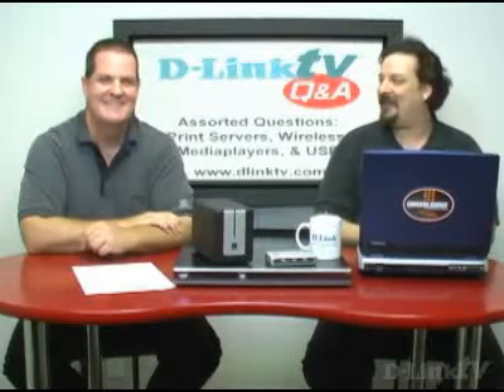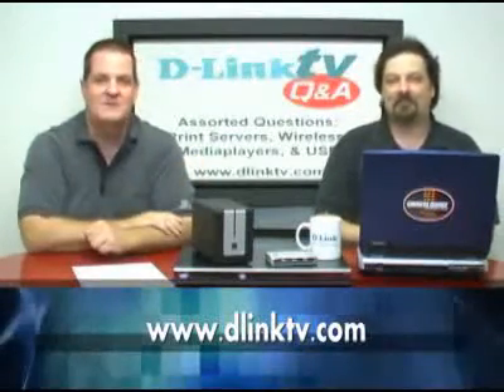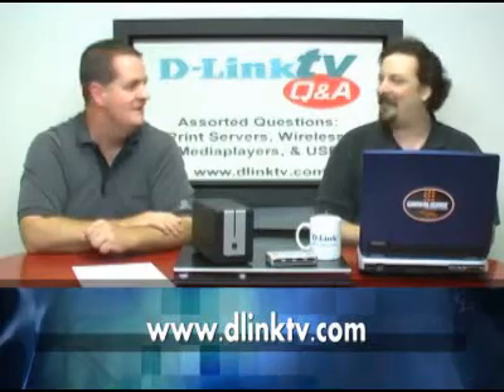So that's going to do it for our assorted questions episode of D-Link TV Q&A. As always, go to D-LinkTV.com, submit your questions, and we'll try our best to answer them. Thanks for watching.